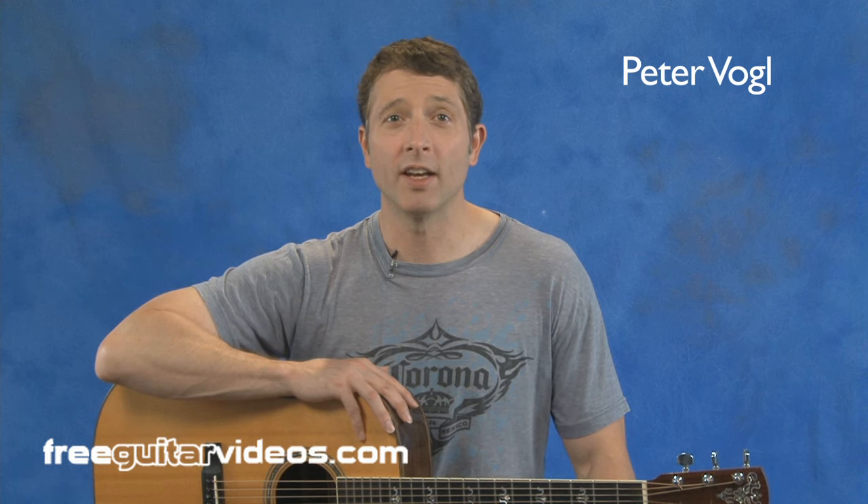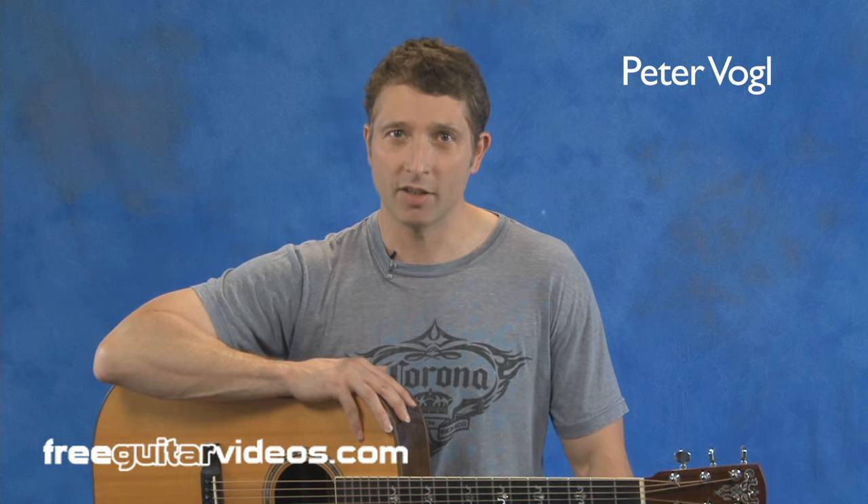Hopefully that will get you started with your right hand technique. Keep practicing and visit us at FreeGuitarVideos.com where we have many lessons waiting for you and more being filmed all the time. My name is Peter Vogel and I will see you again soon.